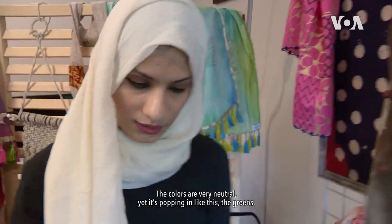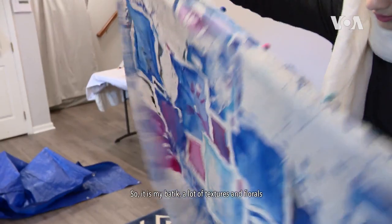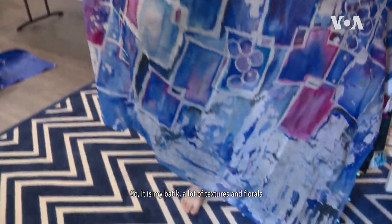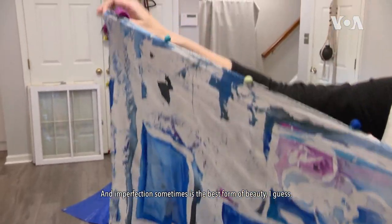Yet it's popping like this — there's the greens. This is another one. It's very geometric, yet like blues and shades of blues. Here is my batik with a lot of textures and florals. And even the geometry is not very straight. And imperfection sometimes is the best form of beauty, I guess.